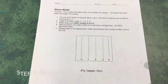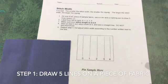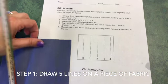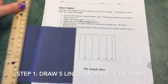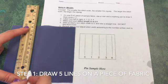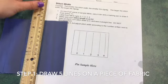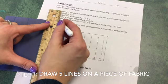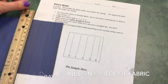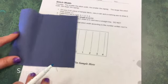The stitch width sample starts very similar to the stitch length sample. On a piece of sample fabric, use a ruler and marking pen to draw five lines every one inch. Use the entire length of the sample from the top of the fabric to the bottom. Again, you just need five lines. Ideally they'd be evenly spaced apart, but as long as there is a distinguishable difference between each line, that's all that matters.